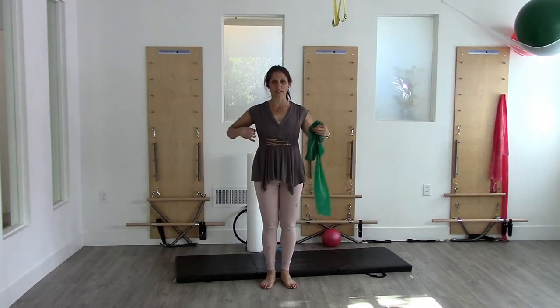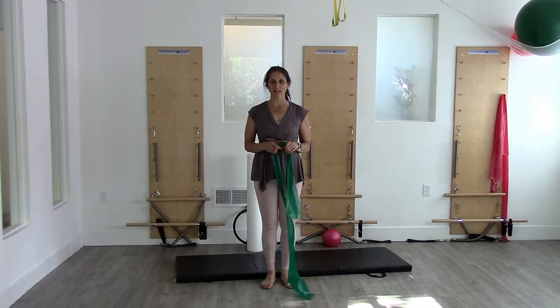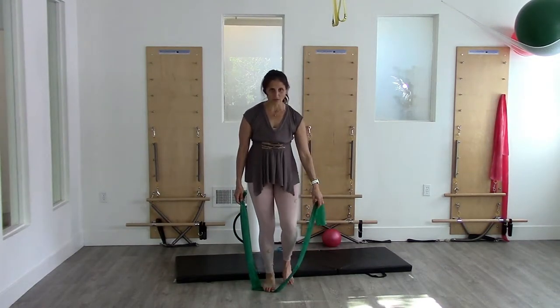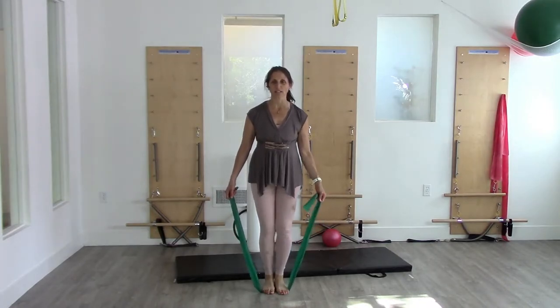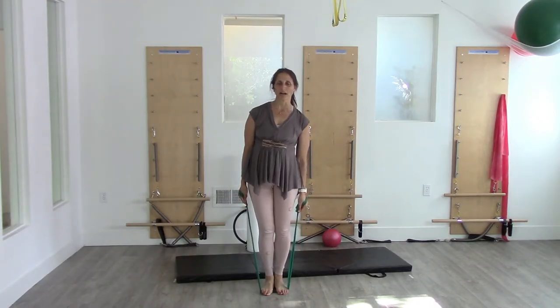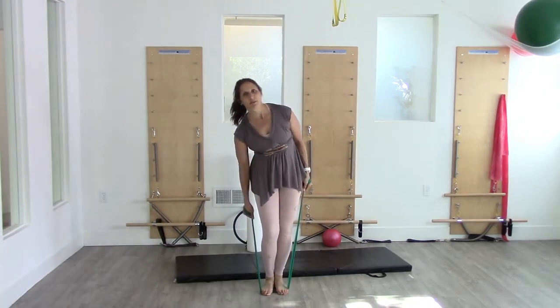One great way to do that is to see if you can find your lats. I'm going to build on something we worked on earlier. Take the band and step on it with the balls of your feet. When you're out and about you won't have the band, but if we give you the feeling now you can recreate it. Wrap the band nice and tight around your hand so that you have a lot of resistance.